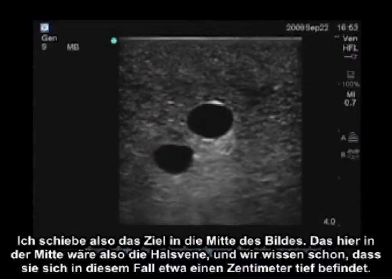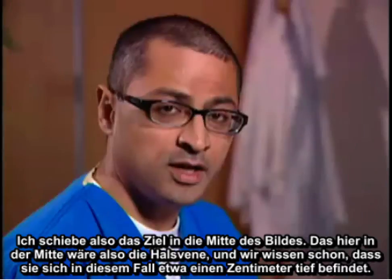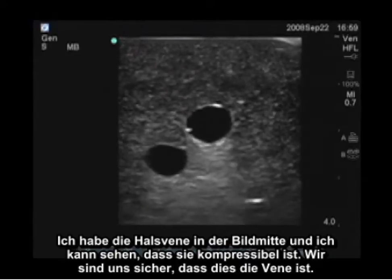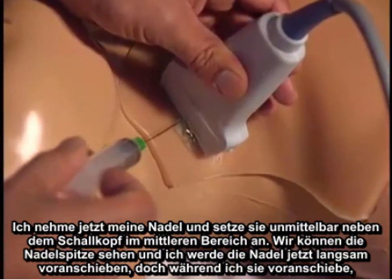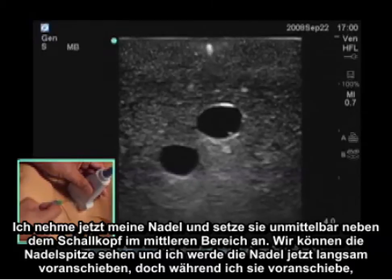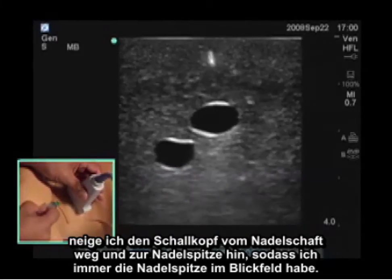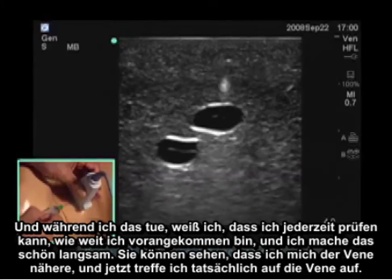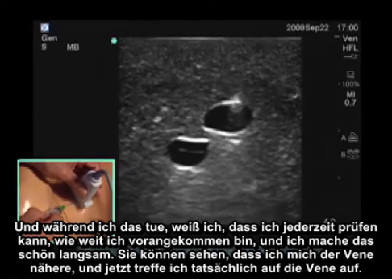I put the target in the center of the image — this would be the jugular vein, about a centimeter and a half deep in this case. I'm going to show you how to follow the needle tip as you slowly march toward the vein. I take my needle and put it right adjacent to the transducer at the mid part — we can see the needle tip. I'm going to slowly advance, and while advancing, I'm angling the transducer away from the needle and toward the needle tip so I always have the needle tip in the field of view. I do this nice and slow, and you can see I'm getting closer to the vein.